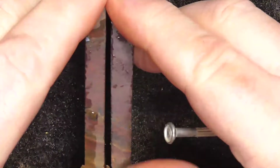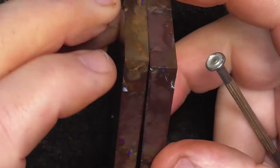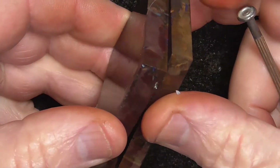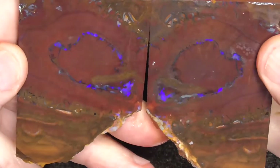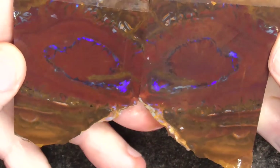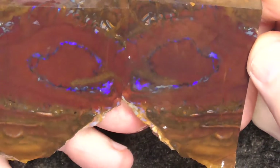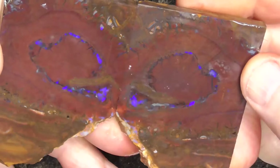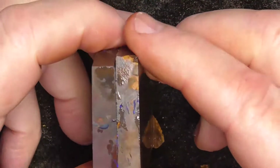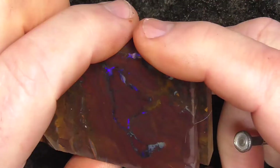These have been from the same boulder where it's been sliced apart like that, and then that's a matching pair of opal kernels in the centre. Nice blues.